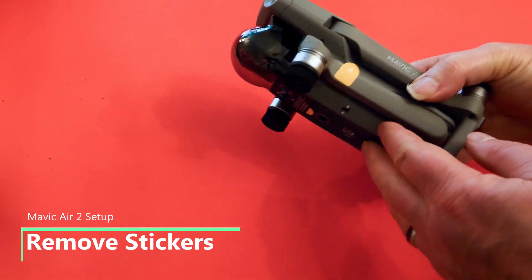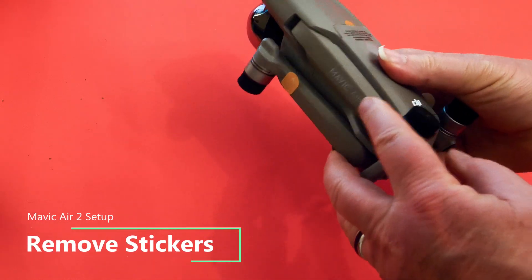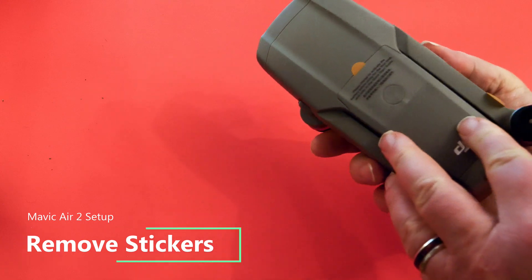Looking at the drone, you'll see there are stickers on the aircraft that you need to remove.